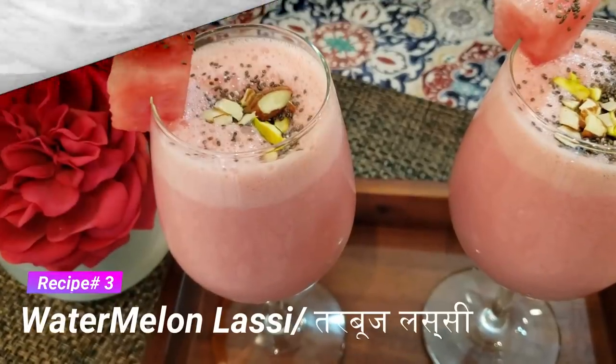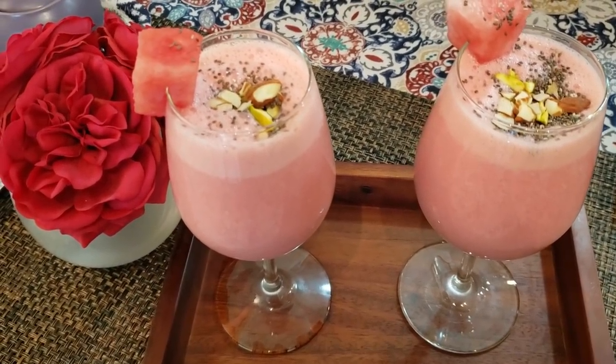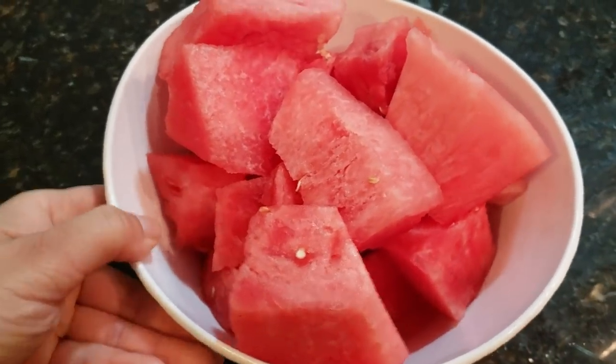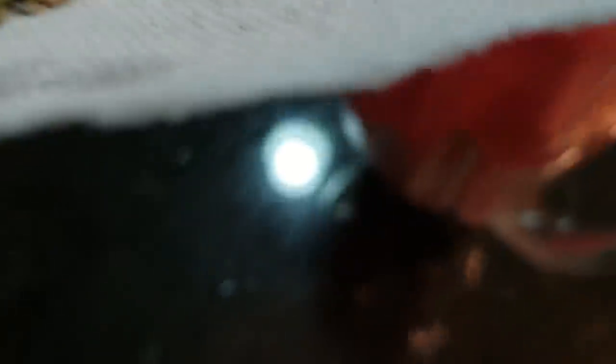Let's move on to our third recipe: Watermelon Lassi. It is summertime and this drink will be very helpful. I have cut the watermelon and will put it in the blender. I have also added two cardamoms (elaichi) and will blend it well.